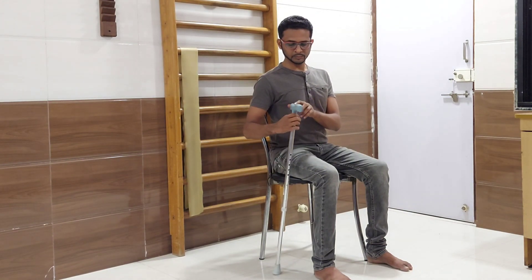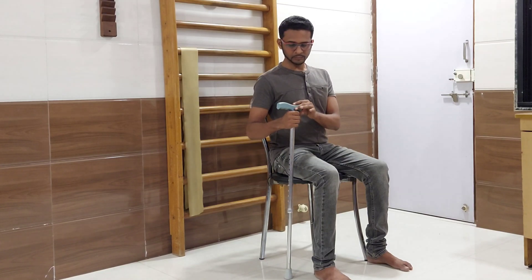Now switch to another position — just hold the stick below the handle in mid prone position of the forearm. Again straighten your elbow and bring it back to the original position.